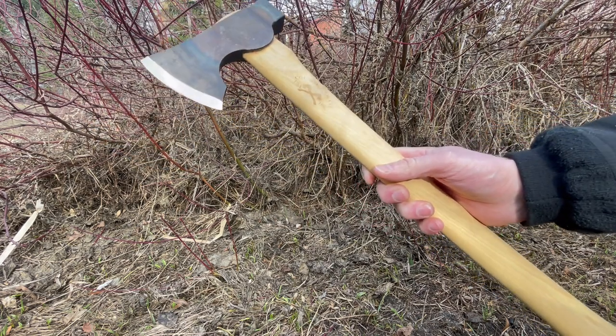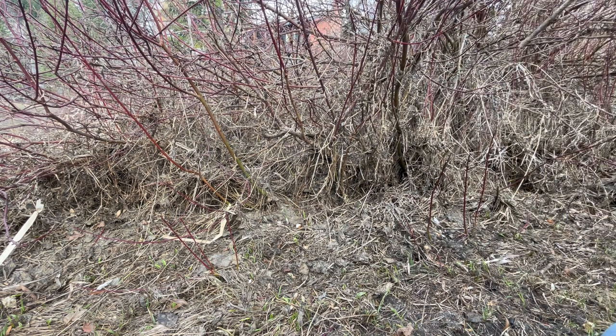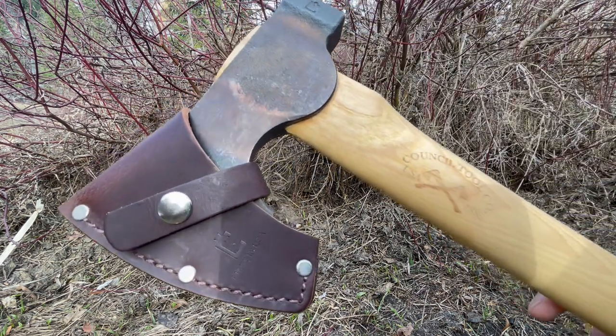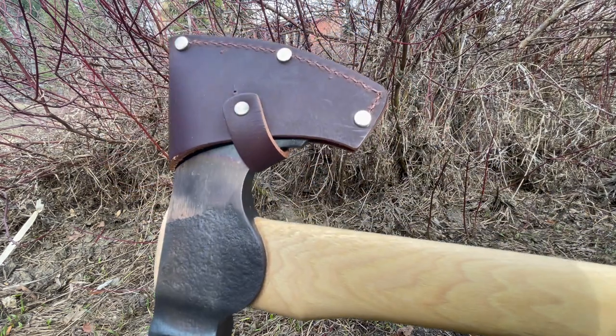It does come with a good sheath as well. It's a nice, simple leather sheath — just throw it on. Nice leather, clips into place, good stitching, and a sort of natural colour.